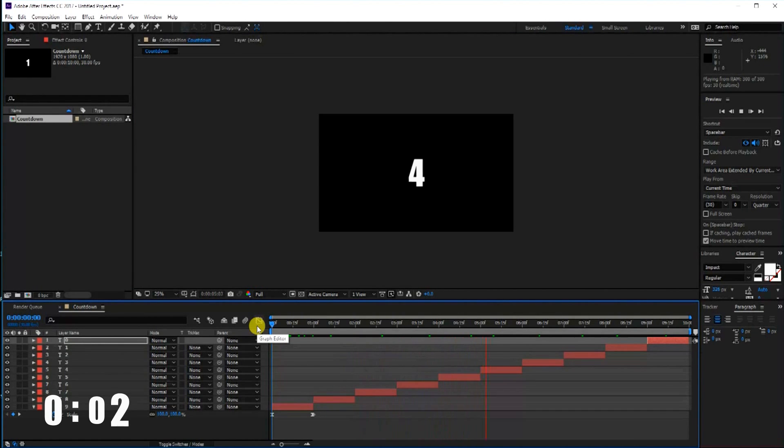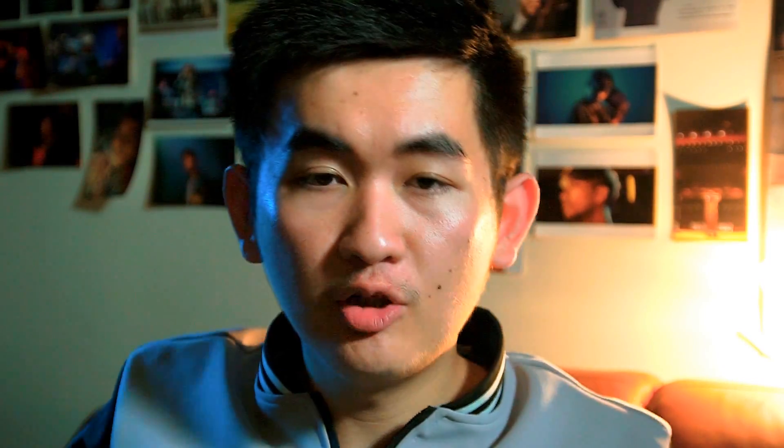5, 4, 3, 2, 1 — the end! If you like the video, please click like, subscribe, share. Peace out!